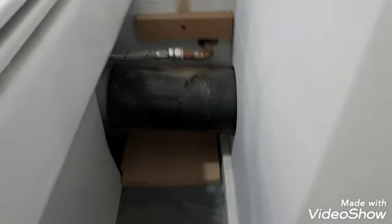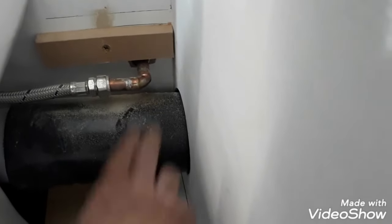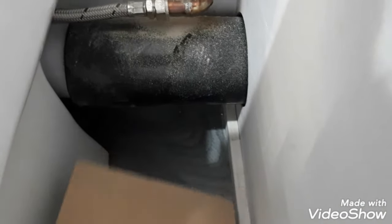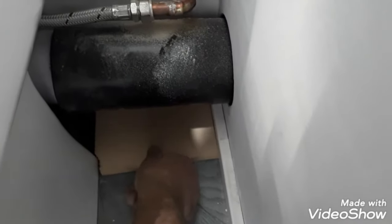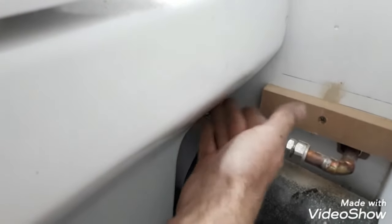To make removable boxing around the toilet pipe, at the desired height, put a piece of batten, fix it to the wall nice and level — that's the height for the base panel. Then you have to make a support for the bottom, for the base. Whatever size that is, that's how far the boxing is going to come. I've done it just to pass this edge of the toilet, and the height-wise batten on the wall will cover this void here.